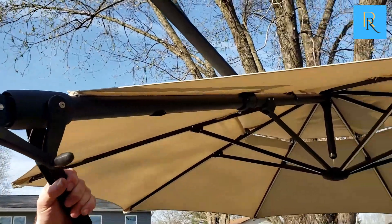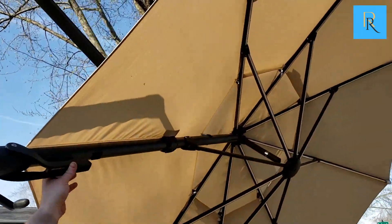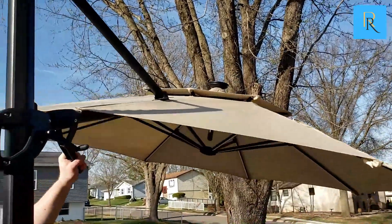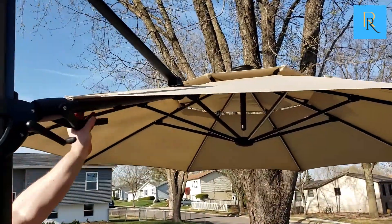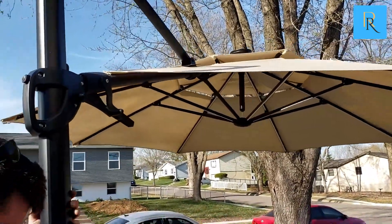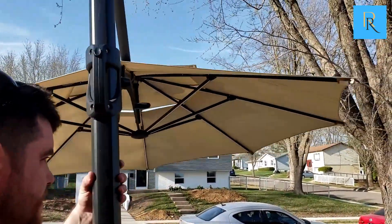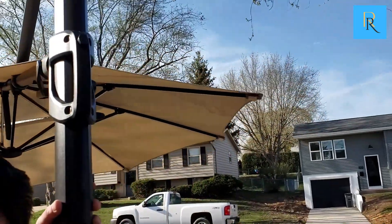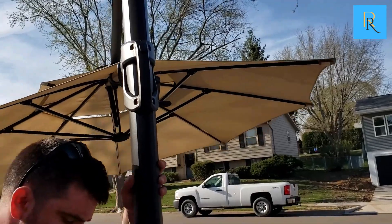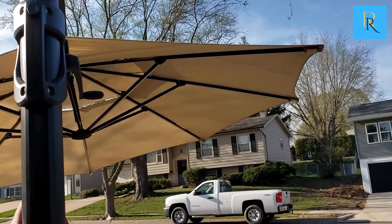You can also tilt it left to right, depending on what you like, to keep the sun out of your face. It also rotates from the left to the right, which is pretty nice. You can change it between two entertainment stations that you like to put the umbrella on.